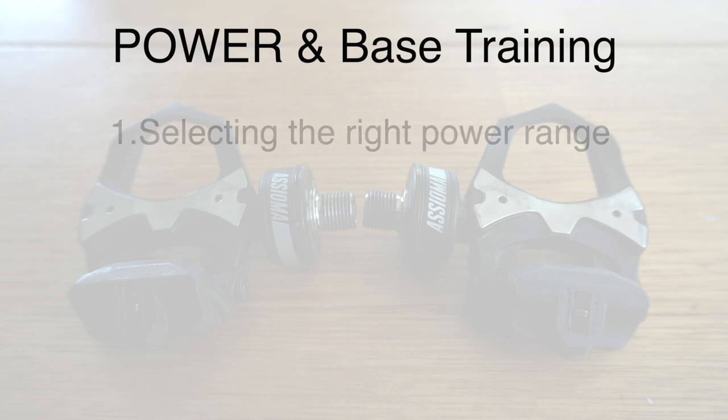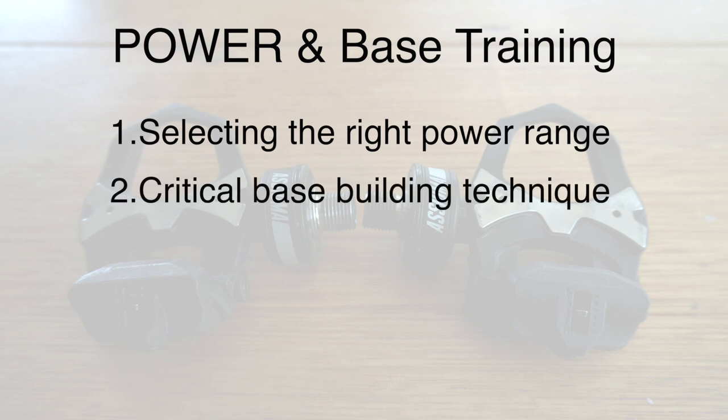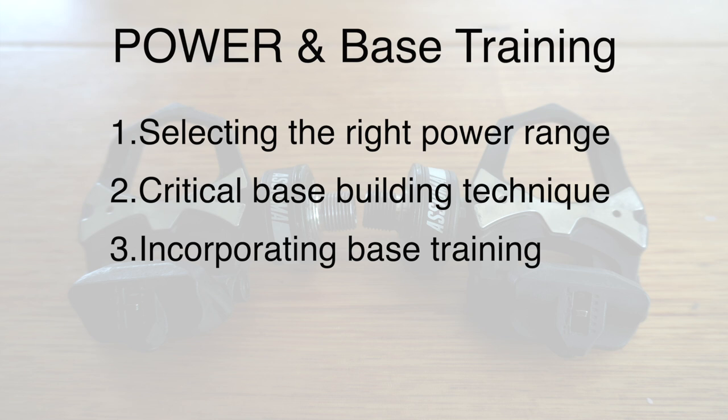So in this video, we're going to discuss three points. Point number one is selecting the right power range for aerobic base training. Point number two is a critical technique for training the base engine. And point number three is the best way to incorporate base training into your overall plans.